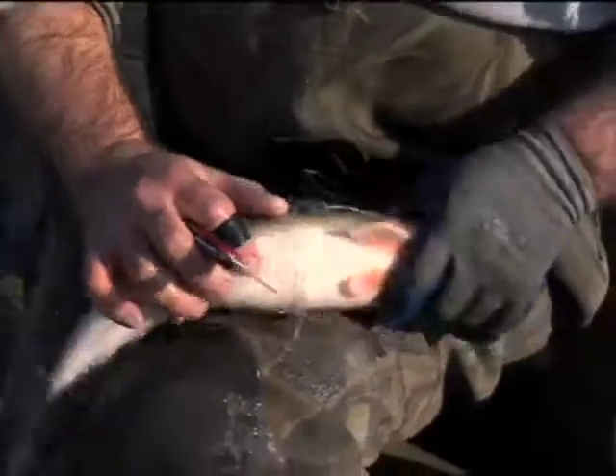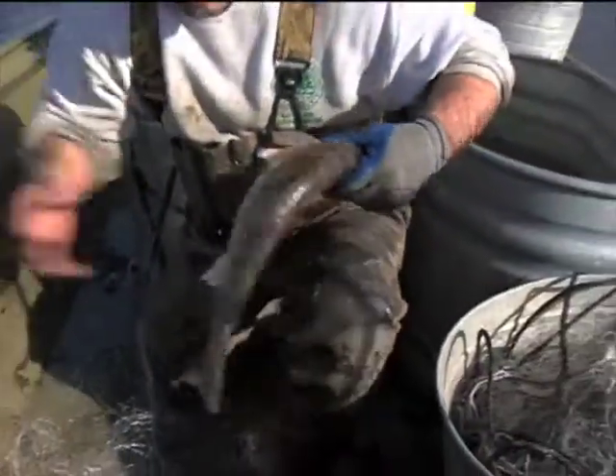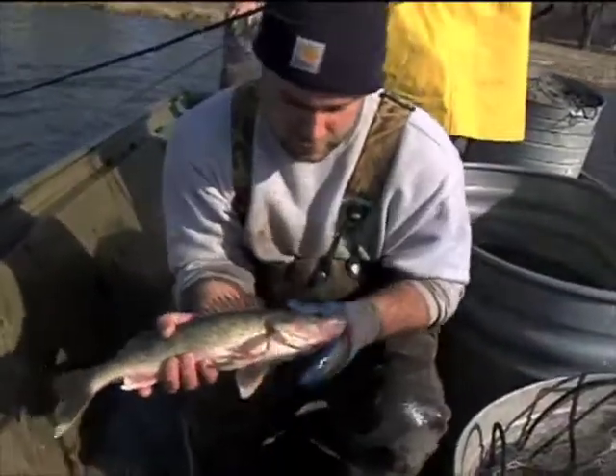I'd rather sacrifice a few holes in our gill net than damage the fish. So once I make a couple cuts in the filament, I can pull the net back and free the fish. Minimal stress — fish is still in good condition.